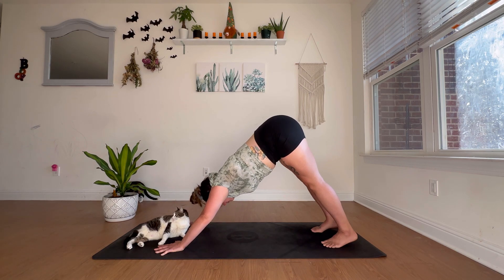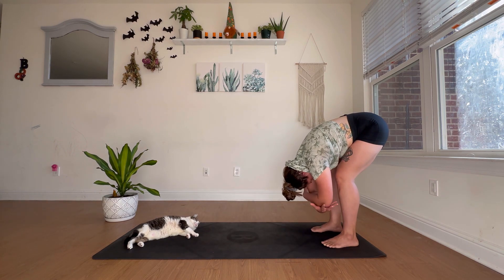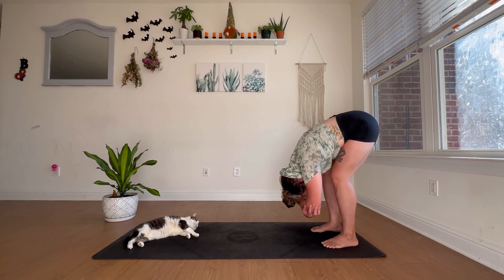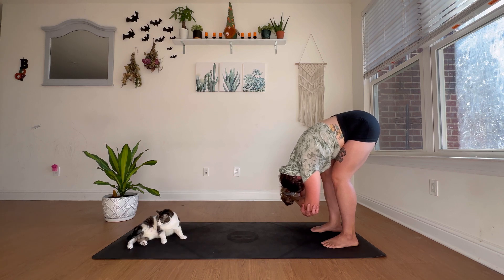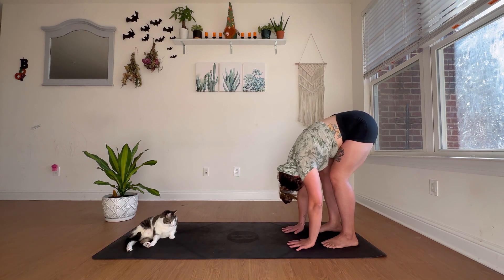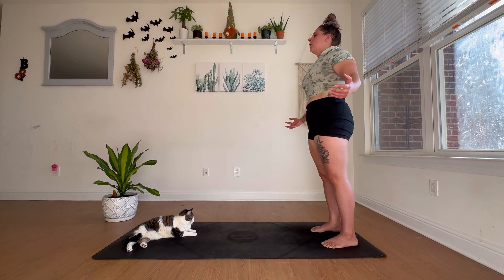Slowly walk your palms back to meet your feet and come into a rag doll. With a generous bend in the knees, rest the belly on the thighs, grab opposite elbows, and allow the spine to decompress. This is going to take pressure off the low back. Continue with deep, even inhales and exhales, allowing your torso to be heavy. Then release the palms and slowly roll the spine all the way up to standing.